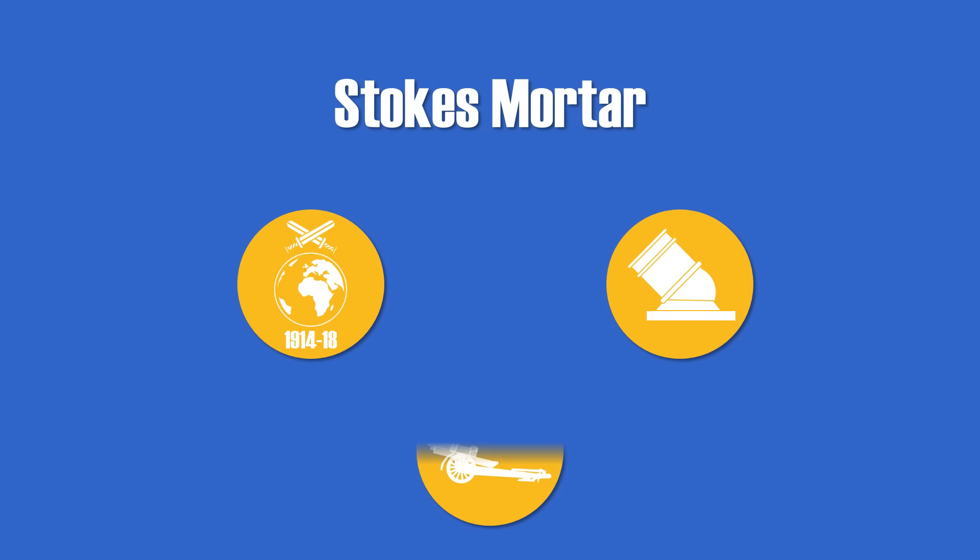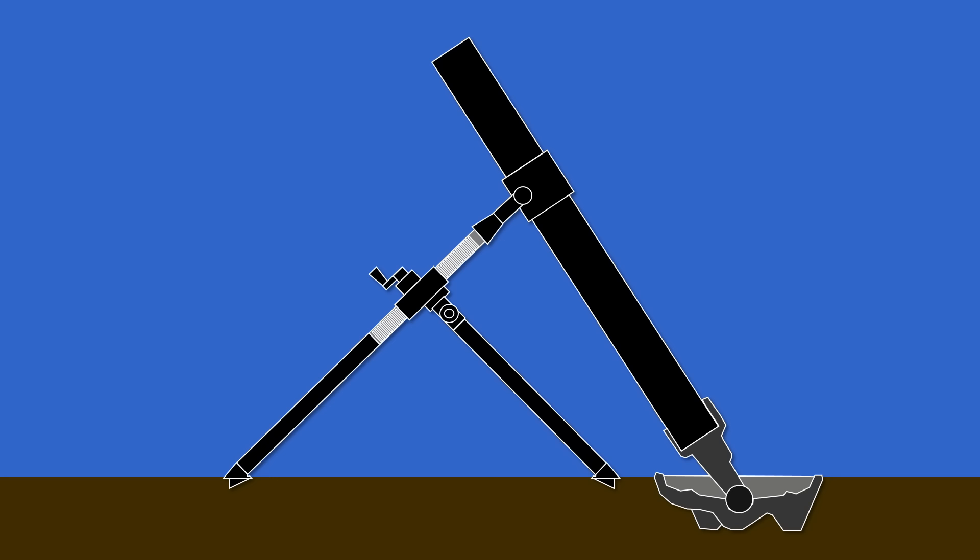Of course, mortar design evolved since the Stokes mortar, but the basic principles are still the same. So how does a modern mortar work? A mortar is basically just a huge tube, which is closed on the bottom side and mounted on a base plate.